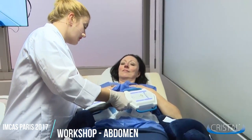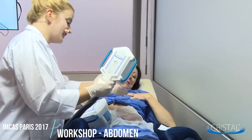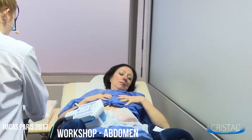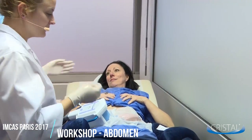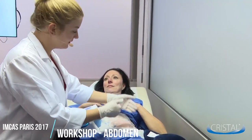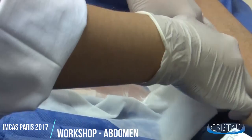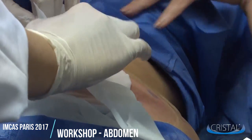At the end of the treatment the device will automatically stop. When you take off the applicator, make sure to go slowly so your patient won't feel any discomfort. You should now see what looks like a frozen lump of butter. These correspond to the frozen fat fold. Gently take off the pad.